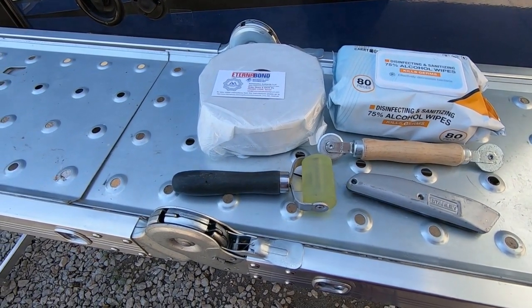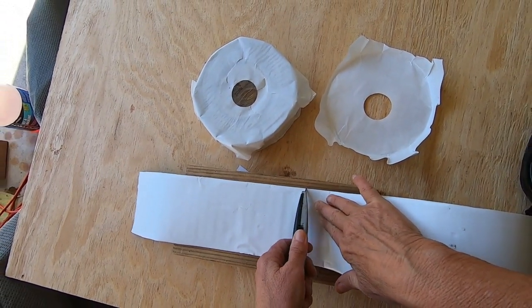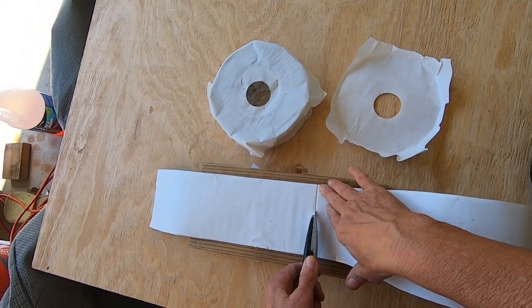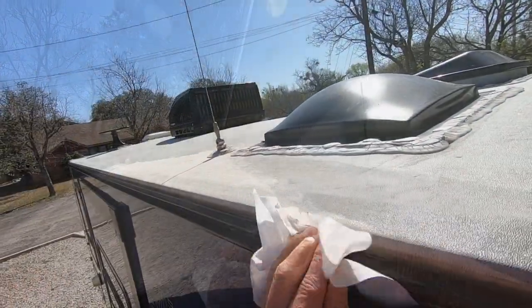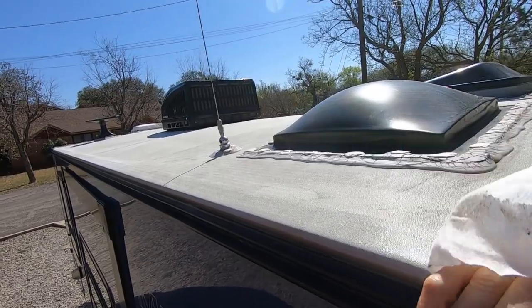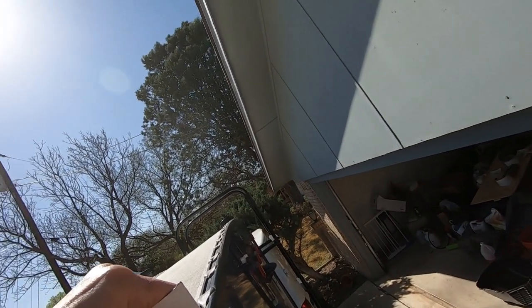The roller and the screen roller were really tools that I would not do this job without — I used them a lot. An exacto knife as well. The alcohol wipes were kind of a post-COVID thing; they had these on sale for 50 cents or something, and I got several stacks of them and used them to prep every area I was going to put this on.